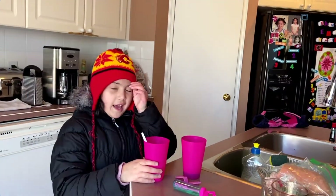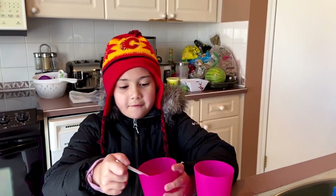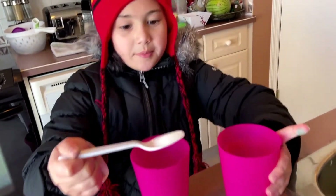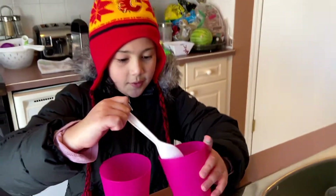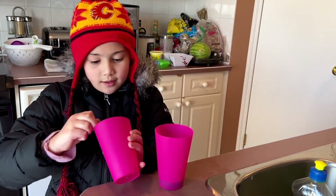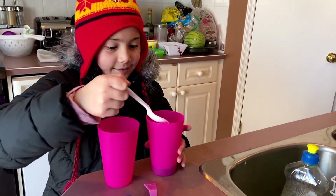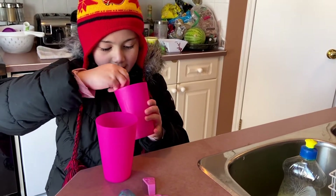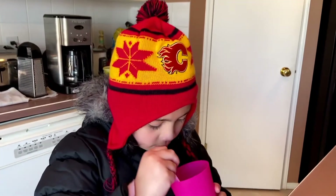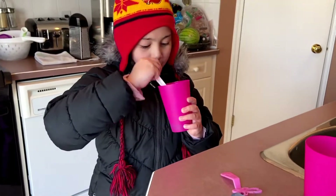Okay guys, so now I'm going to get the sugar and I'm going to put it into my DIY bubble mix. Do I dump all of it or just only one? Okay, add a little bit more. One more. And then mix it. Let's mix it. It all pretty much looks a little weird.